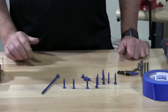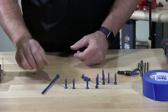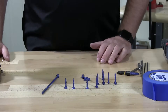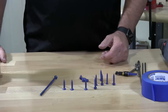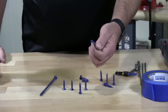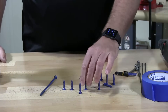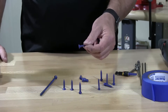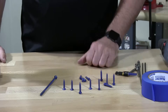These are masonry screws, or tapcons as they call them. Tapcons is a brand-specific name but it's become more generic over the years. They come in two different diameters — what they call a 3/16 inch diameter and a quarter inch diameter. Those are the two main diameters that come in a tapcon screw.